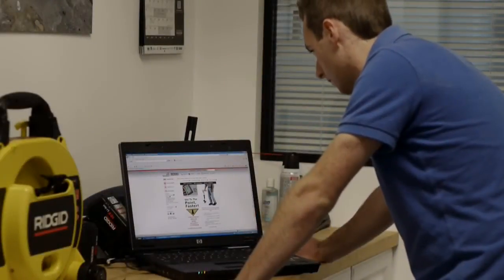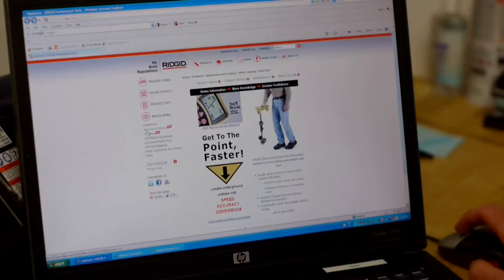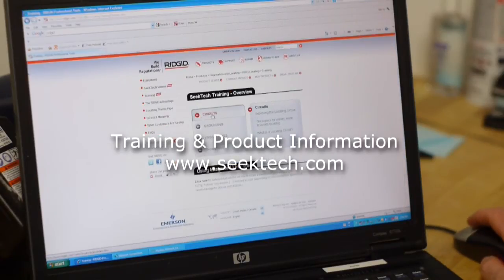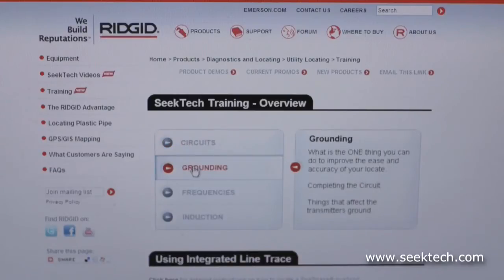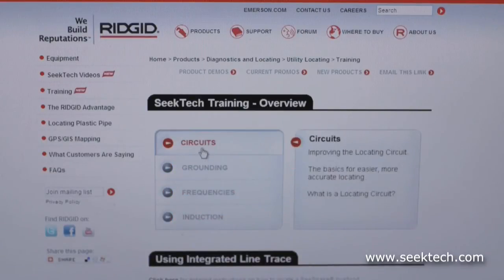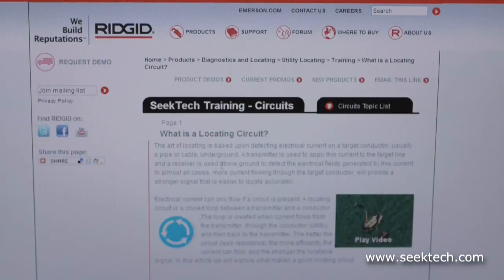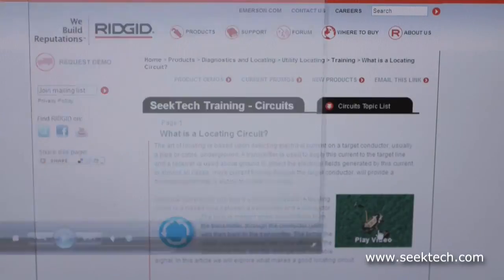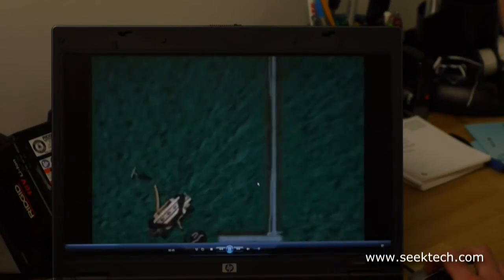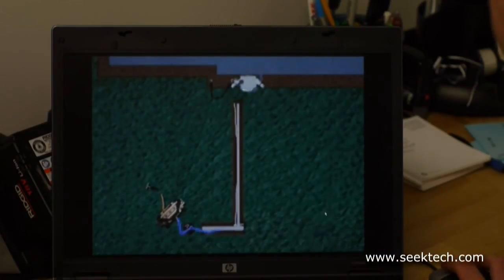In the past few minutes, we've introduced you to the ST33QR transmitter. For additional training, visit SeekTech.com, where you'll find in-depth multimedia tutorials on topics like circuits, grounding, induction, and frequency. On behalf of the entire Rigid SeekTech team, thank you for buying the ST33QR transmitter, and thank you for watching this video.